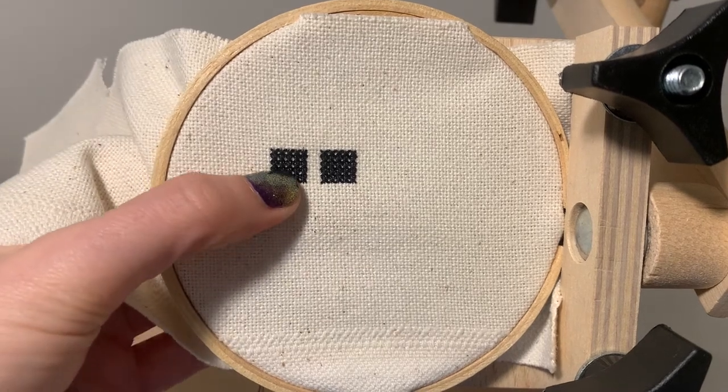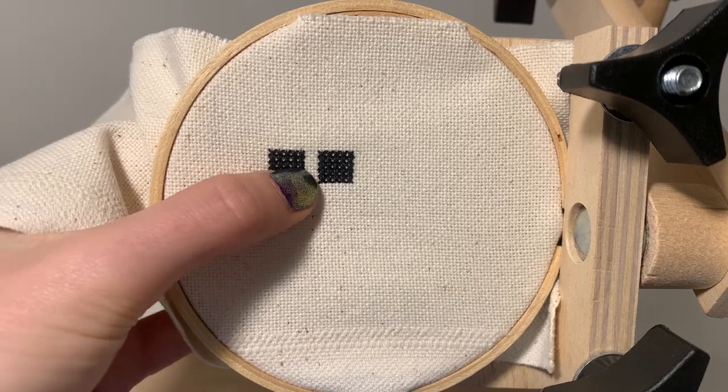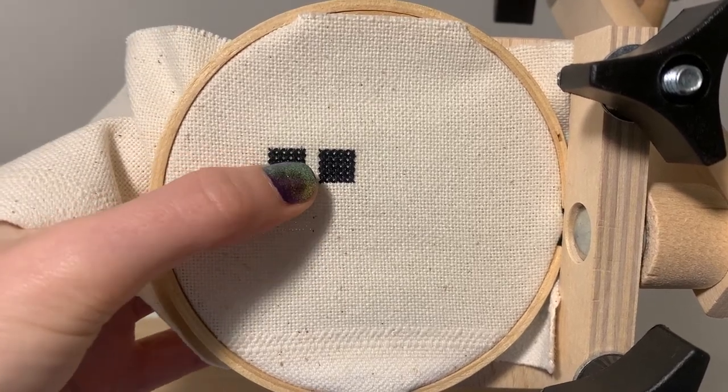Here I'm trying to just fluff the squares into a better alignment because I pulled the thread under them and kind of moved them about.